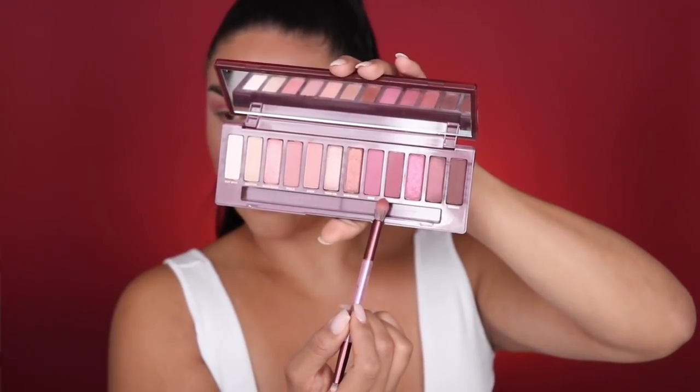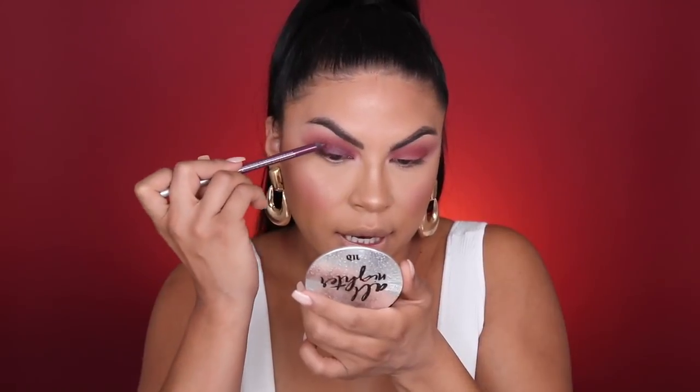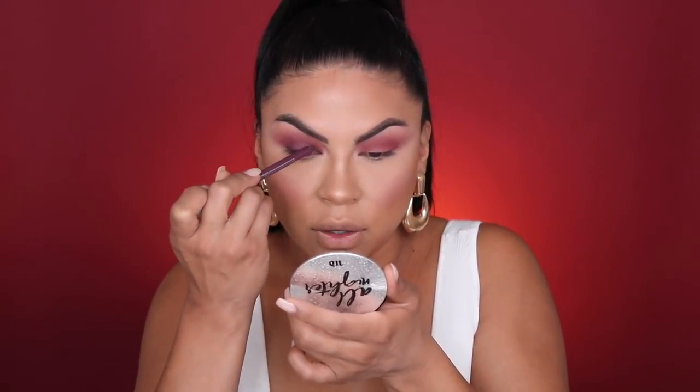Now I'm going to deepen the crease using the shade Devilish with that same brush, keeping the color right in the crease and not going too high up. Then I'll go in with the clean brush and buff everything out. This look is going to be a blown-out cherry makeup look — I want it to look diffused and smooth on the eye while staying in the same color family. I'm using the 24/7 Glide-On eyeliner in the shade Love Drug and running that through the lid as the base for the lid color.